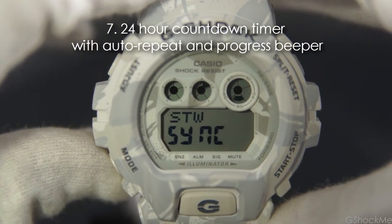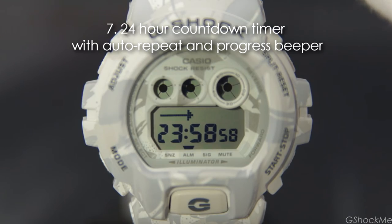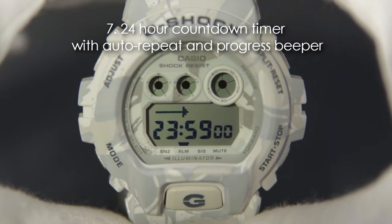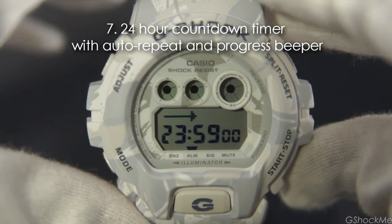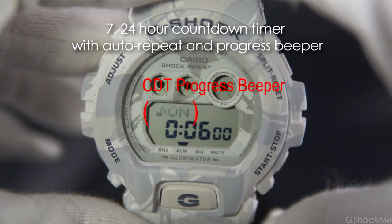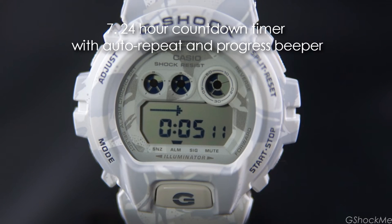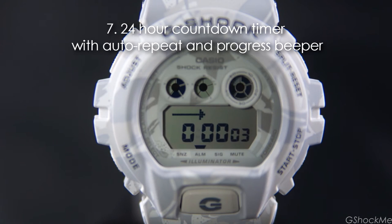Number 7: it has a 24-hour countdown timer with auto repeat and broadcast beeper. To start and stop the countdown, press the lower right button. Press the top right button to reset. To set the timer, press and hold the top left button, use the right button to set the numbers, and the lower left button to go to the next field. Press the top left button again to exit the setting. The GDX6900 also has a broadcast beeper which can be turned on in the setting, in which the watch emits 10 short beeps for each second to warn the last 5 minutes, then 4 short beeps every minute within the last 5 minutes and the last 30 seconds, then a short beep for each of the last 10 seconds.